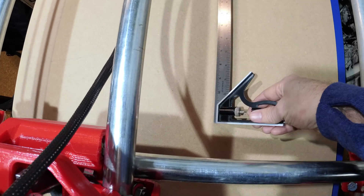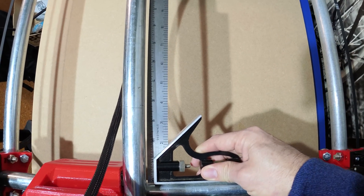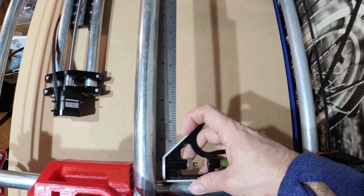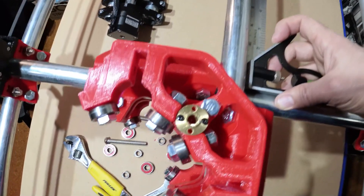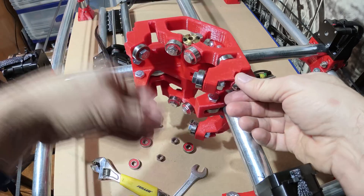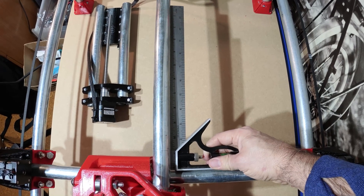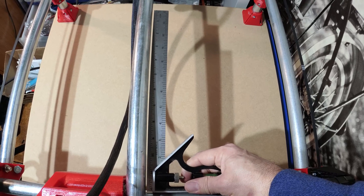Before I start cutting random shapes into anything I can find lying around, I wanted to make sure that the machine is at least square. It looks like the frame is square, but the middle assembly is not. Weirdly enough, when I take the z-axis out, it seems to be pretty much spot on. But put it back, and it was not perfect — not perfect ever.